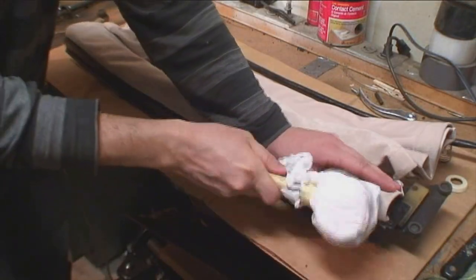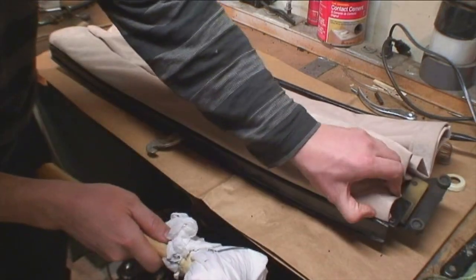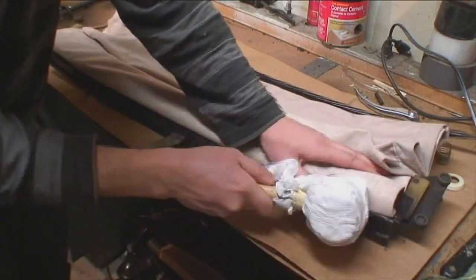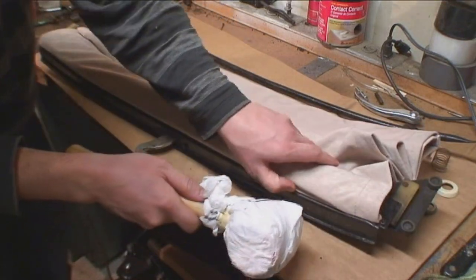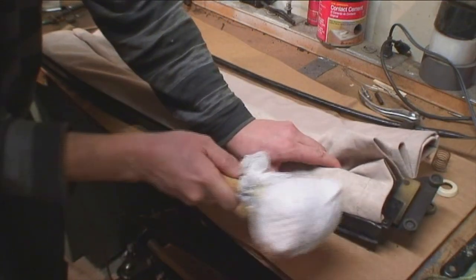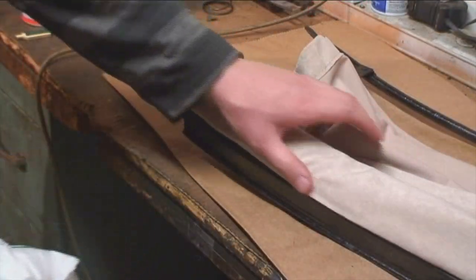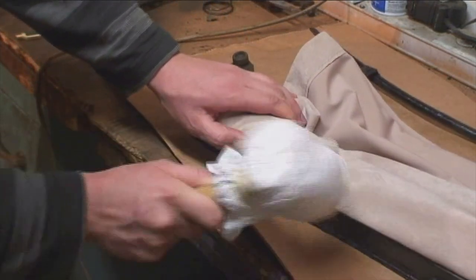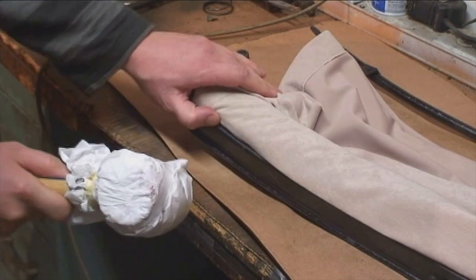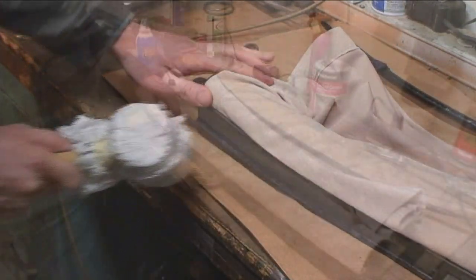With just a rubber mallet you can start tapping it down. Go slow. Make sure that mallet is clean — this is mohair, and once it's soiled you're going to have to clean it. If you do soil your headliner, baby wipes is one of the best ways to clean it. Keep feeling the grippers; as you can see it's getting pounded down to hold that strip in place.